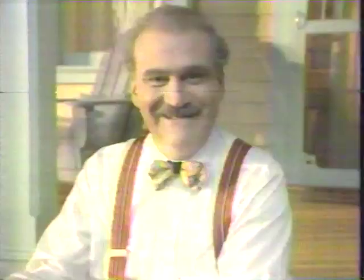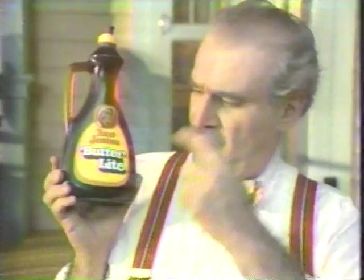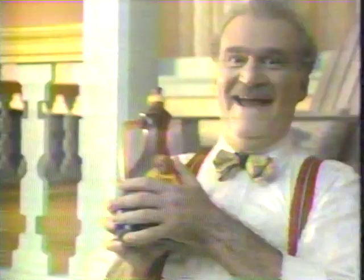Aunt Jemima Butter Light Syrup — take a bite. Isn't that too buttery and thick to be light? So let's call it Butter Thick. Actually, no — it is Butter Light. Aunt Jemima Butter Light and light syrups. In the morning.